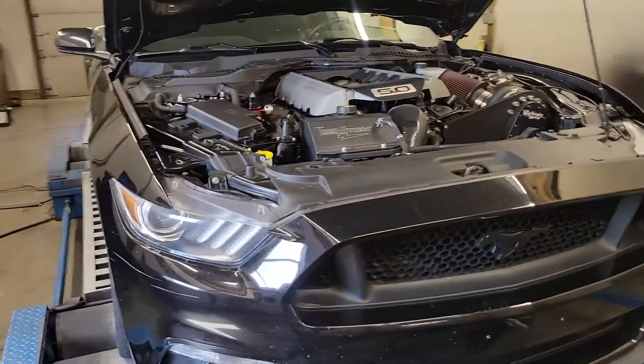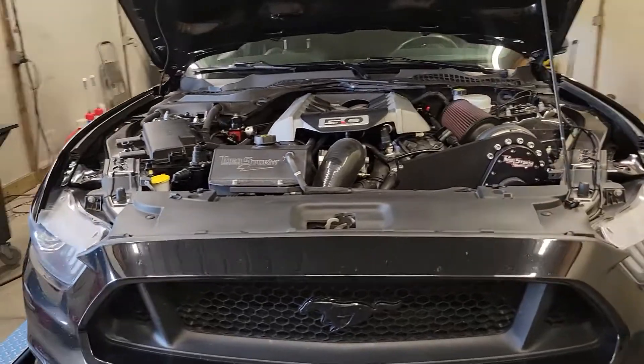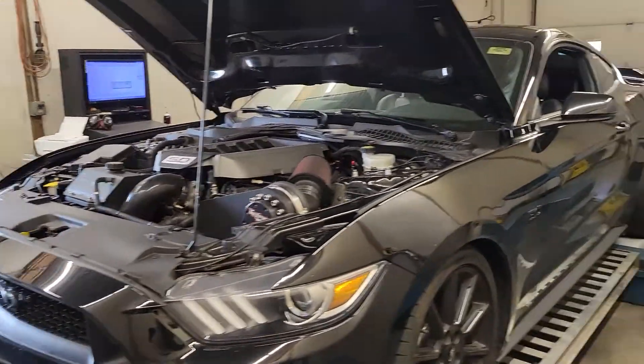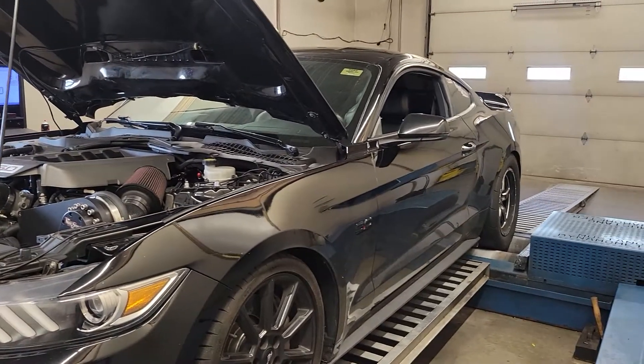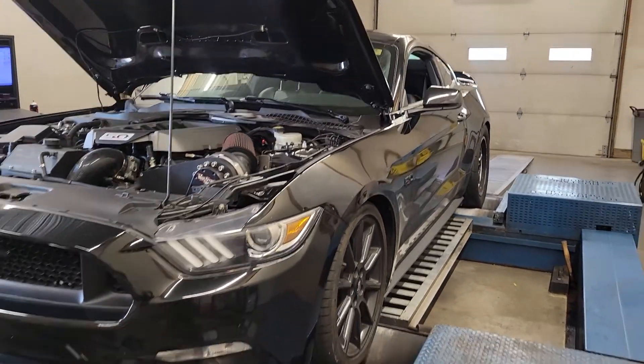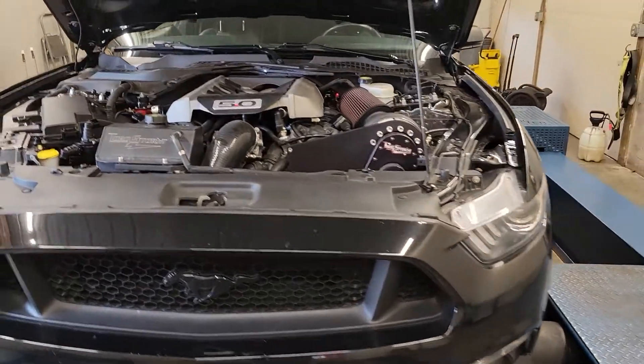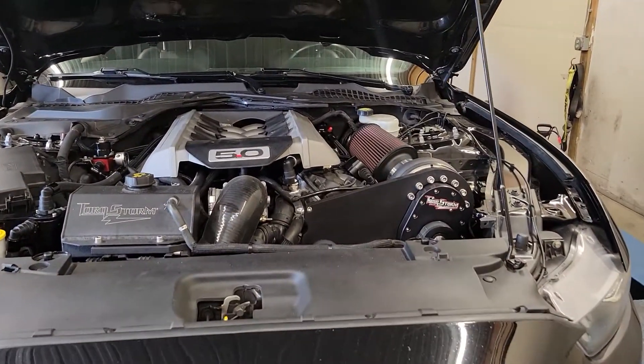They've been making superchargers for a while. I've tuned a couple of them on different applications, but this is definitely a good performer. Curious to see how it does going on the track — I think he does True Street in this car. Anyway, definitely a decent deal. Going to get it off of here and move on to the next one.